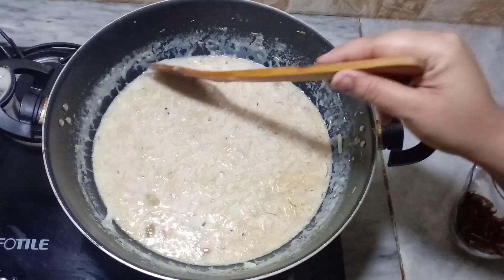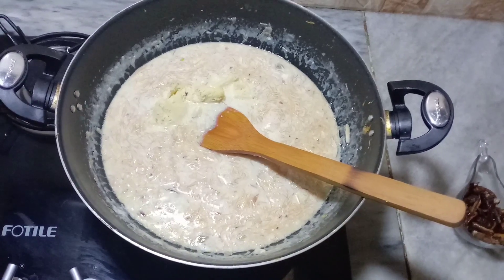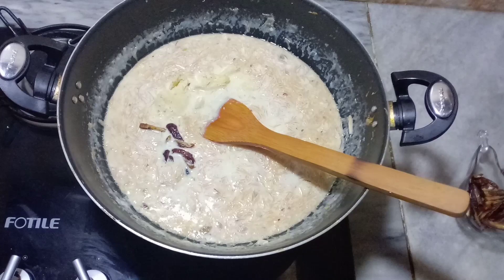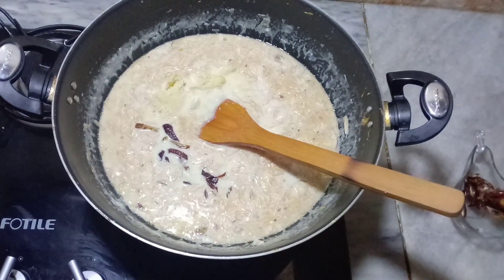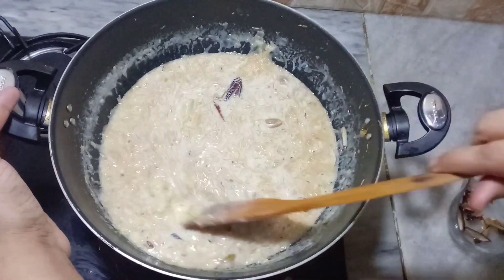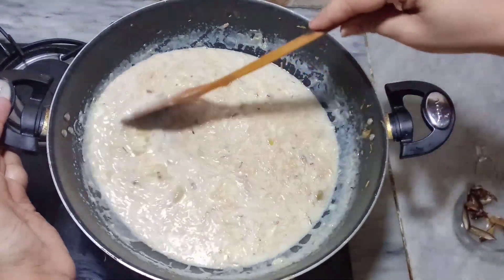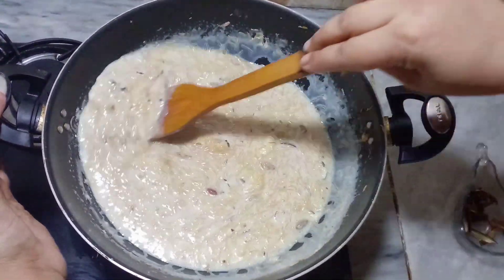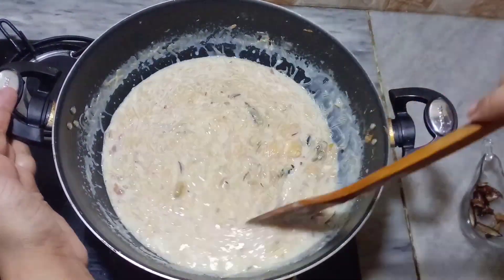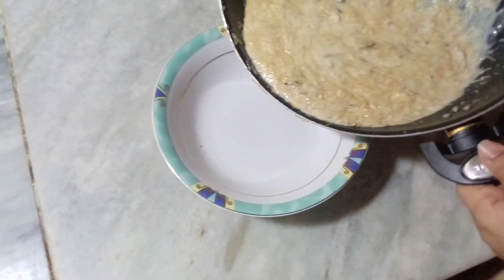We will put it in a bowl and add some more into the middle. The sheeer korma will be more delicious. We will cook them for 3-4 minutes. After it is ready, our sheeer korma is very ready.